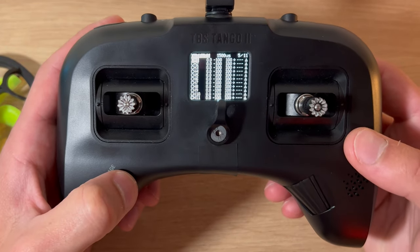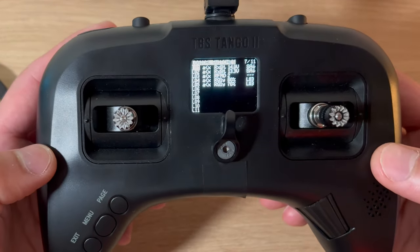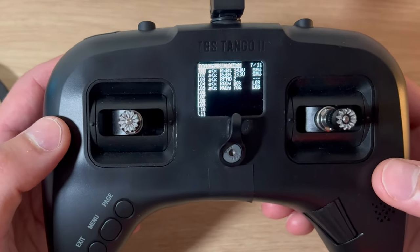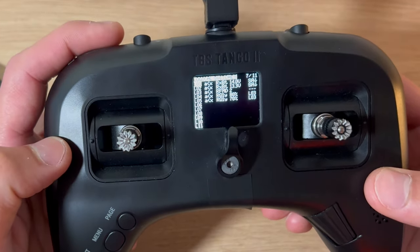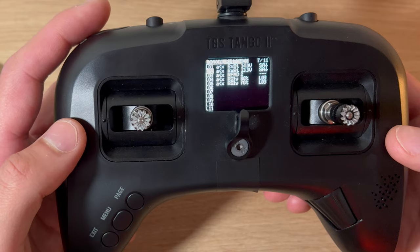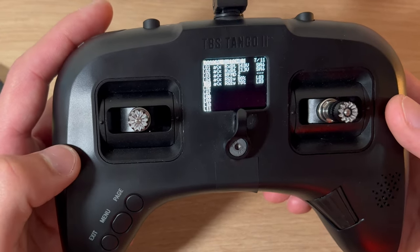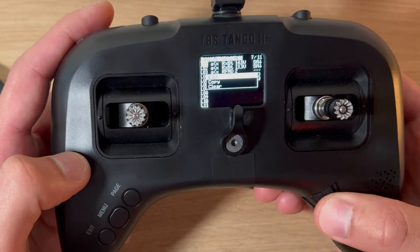Page five you will not need - this is your output. Page six you do not need. Page seven is the logical switches. Here is where I've set information for my batteries and my link quality callout - you can pause the video and copy these. Logical switch one is my low battery callout, and this only works when I am armed. Logical switch two is a critical battery warning, again only working when the switch is depressed or armed. To edit these, click the scroll wheel and click edit.